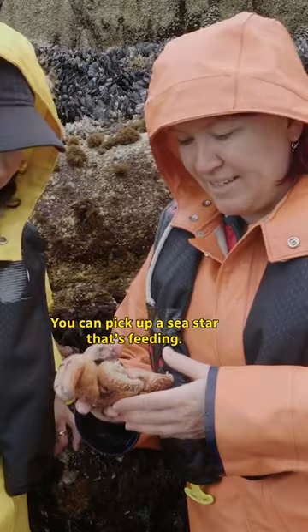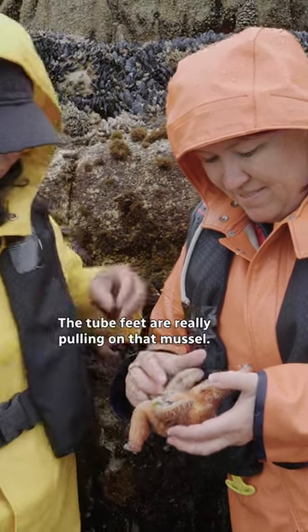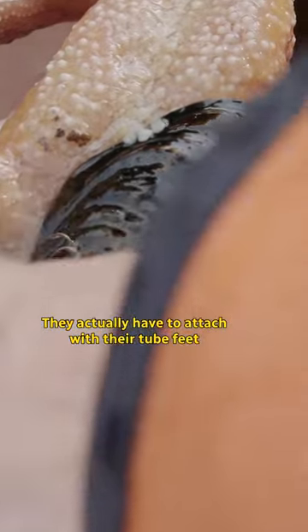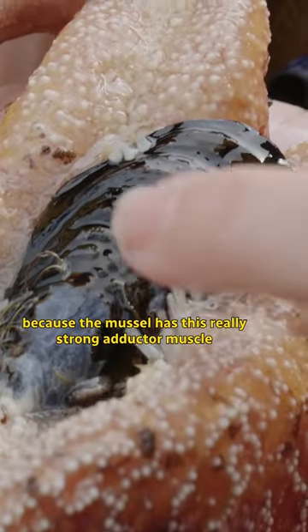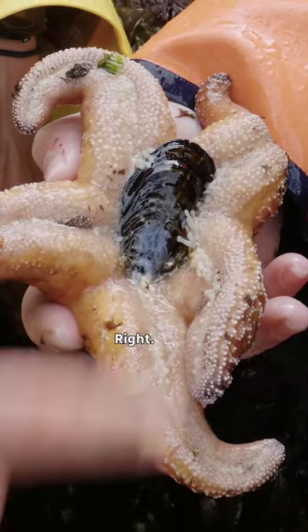You can pick up a sea star that's feeding. You can really see it — the tube feet are really pulling on that mussel. They actually have to attach with their tube feet to each side of the mussel because the mussel has a really strong adductor muscle inside that holds it shut.